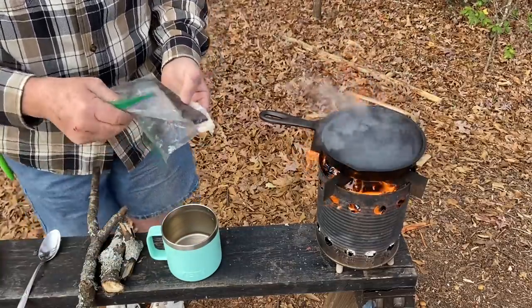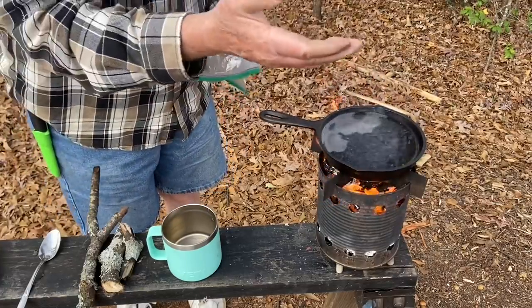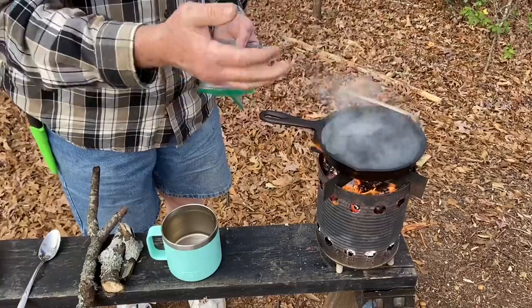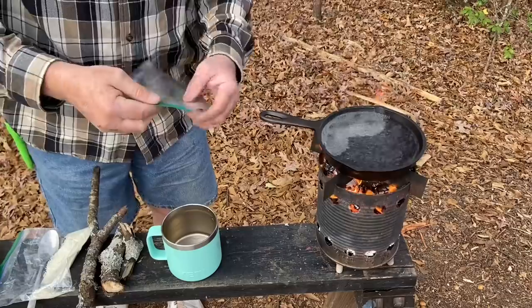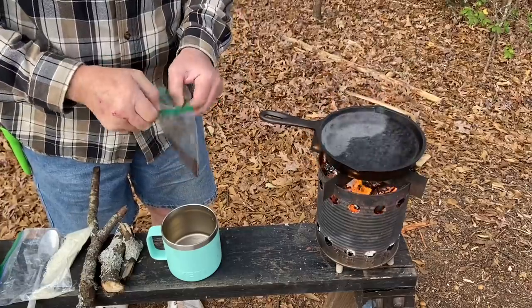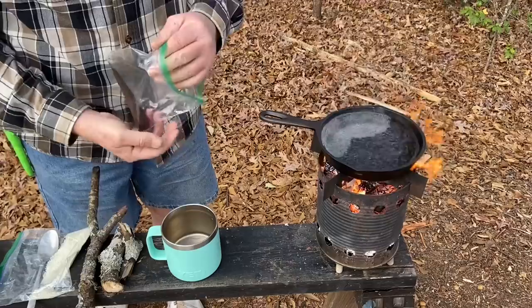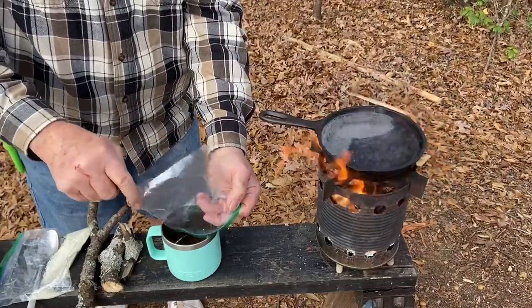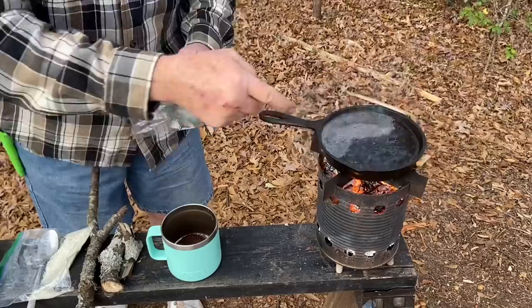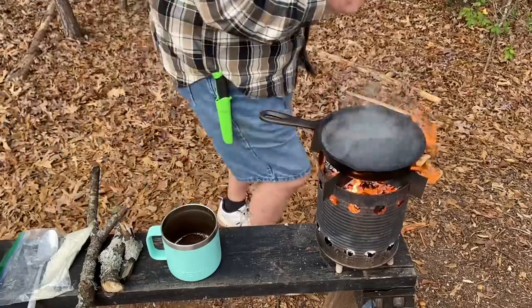Usually what I do is take my tablespoon of coffee grounds, put it in the water, take it off the heat, cover it up, and let it steep for 10 minutes. But under these conditions, I'm just going to put the coffee grounds in the cup — the grounds will stay on the bottom, and that's how I'll have coffee this morning. But I'm still going to wait for a rolling boil.